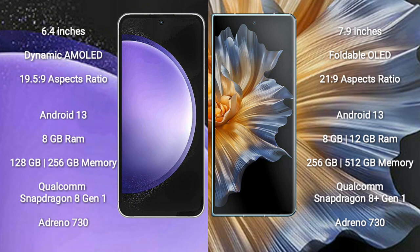The Samsung Galaxy S23 FE features a Qualcomm Snapdragon 8 Gen 1 processor and Adreno 730 GPU. The Honor Magic VS comes with 8GB or 12GB RAM and 256GB or 512GB internal storage, also featuring a Qualcomm Snapdragon 8 Gen 1 processor and Adreno 730 GPU.